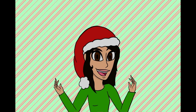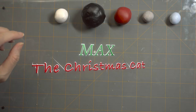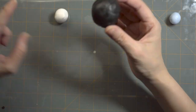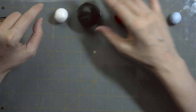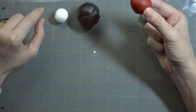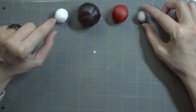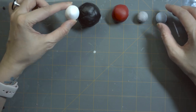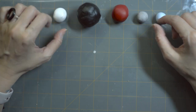Hi and welcome to Cloudberry Hollow, the Christmas edition! What we have here are five balls of clay: black for the body and the tail, red for the hat, gray scraps of clay put together for the paws, blue for the eyes, and white scraps for the accents on the hat and the scarves.